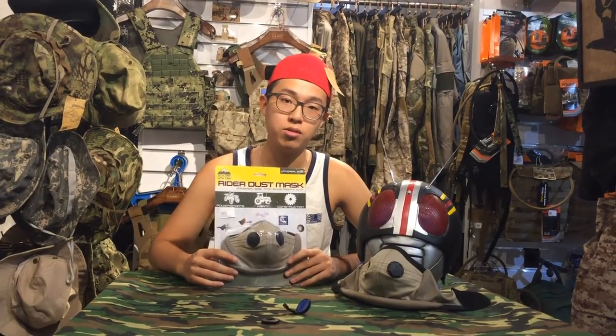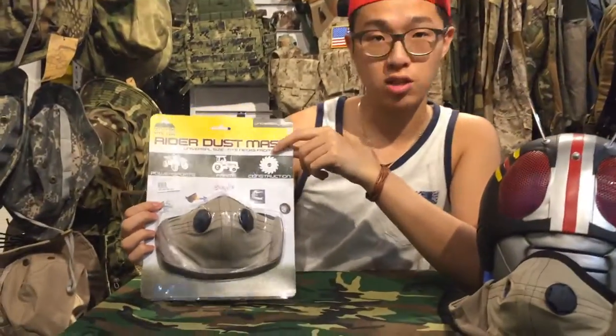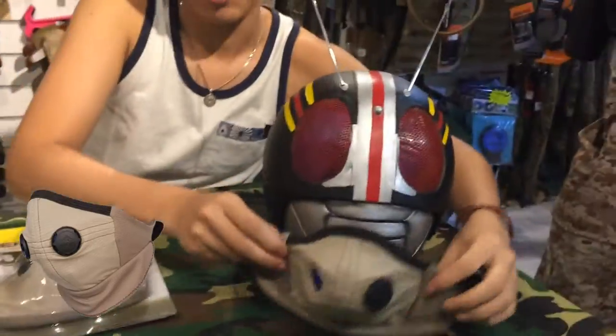Hello everyone, this is Jacob Amin, my name is Daniel. Today I'm going to introduce you to this product — it's from ATV Tech. The name of this product is ATV Dust Mask, and let's see this display.